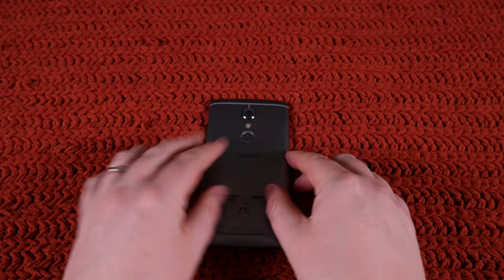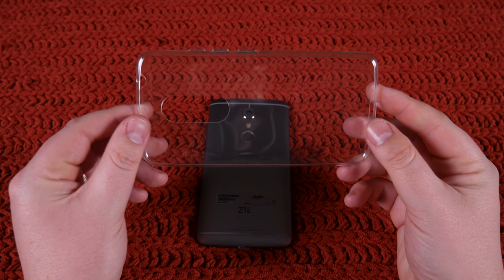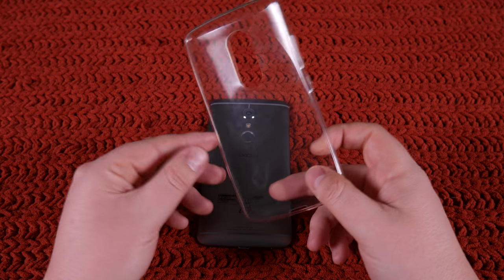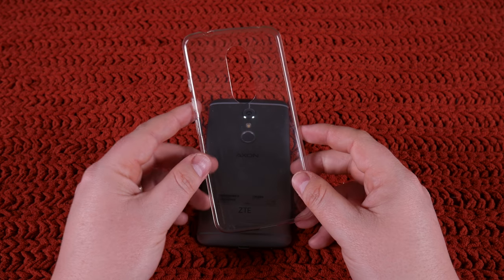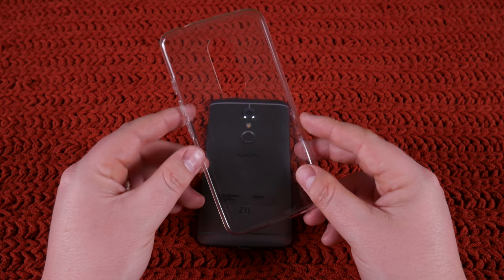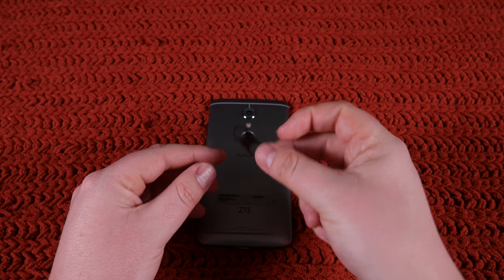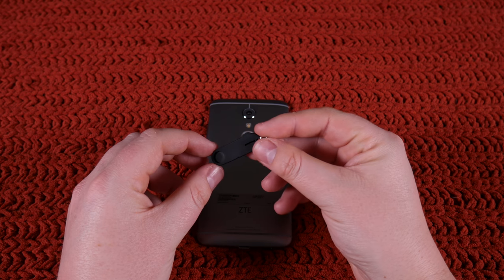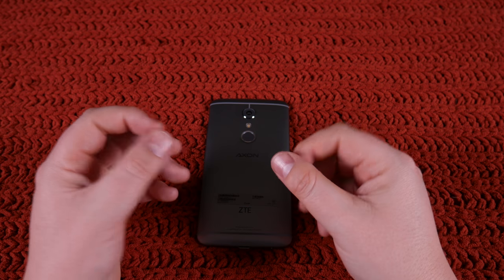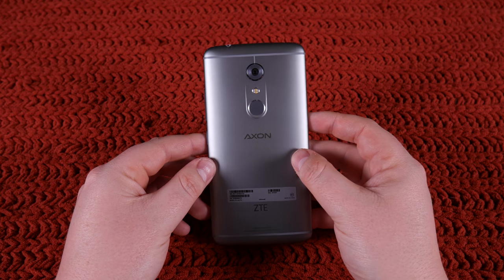Let's get started right away, and we're not actually going to start with the phone. We're going to start with what ZTE includes in the box, and this is a case. I love that they did this, because I have to buy all my cases from Amazon typically, and I hate waiting a couple days and using the phone without a case. So the fact that they included one is phenomenal. They've also given you the SIM ejector tool, but they give you this little case with it that you can attach to your keychain, in case you're one of those people who wants to swap out SIM cards all the time.